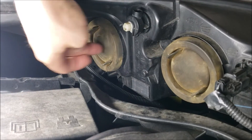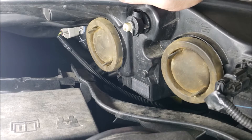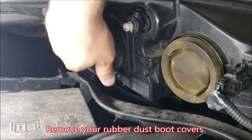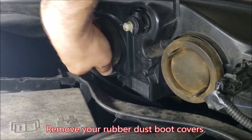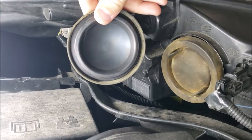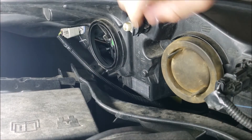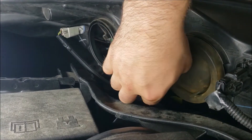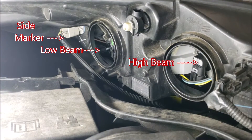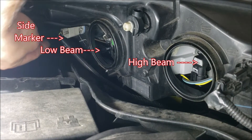Looking at the back of your headlamp assembly, you're going to notice these rubber dust boots. This makes sure that no dust and junk from your engine bay gets into your headlamp housing and fogs things up. If you want to change these, you don't have to be super gentle — just pull them right off. You'll notice an inner groove with a lip that's going to fit along the inside when we put them back on. Put them someplace safe.